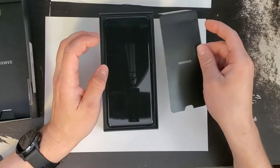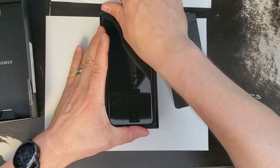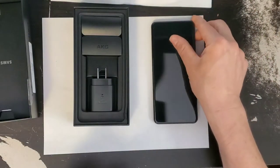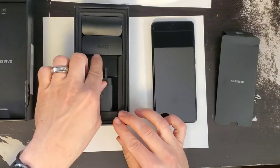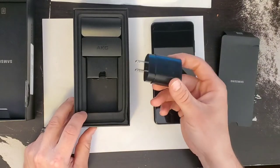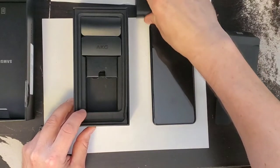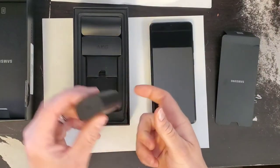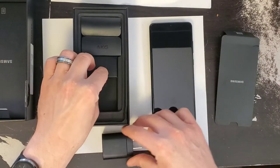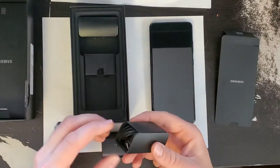You have a nice little flap here for whatever reason, then you have the phone itself — we're going to take this out and just set it to the side for a moment. In the box along with the phone, you will get a wall adapter. This is Samsung super fast charging — 25 watts if memory serves me right.